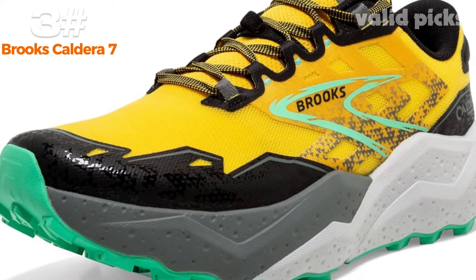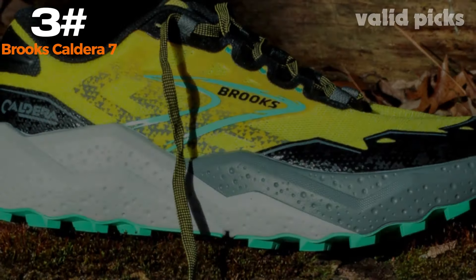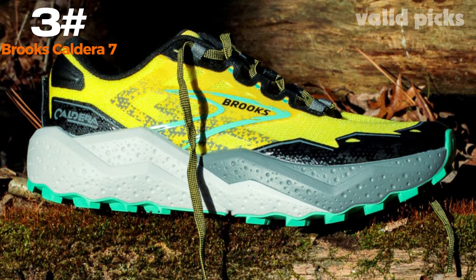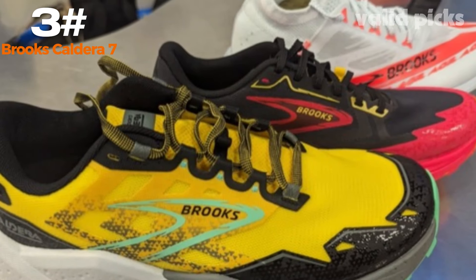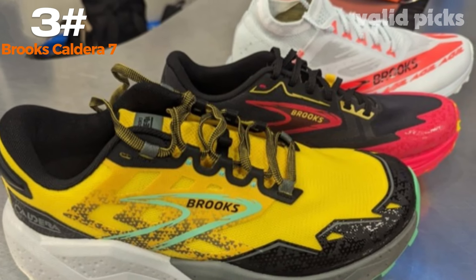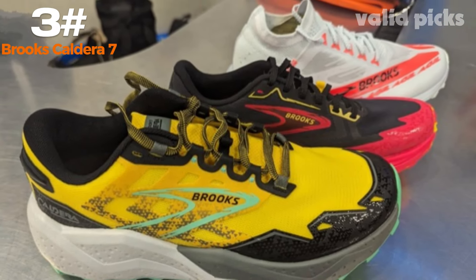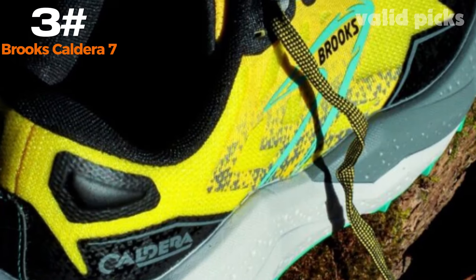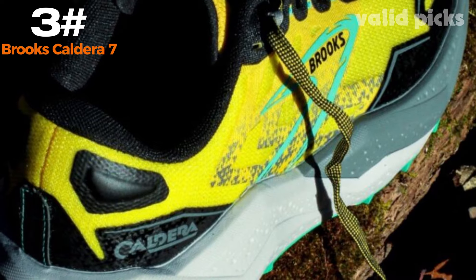One of the standout features of the Caldera 7 is its exceptional traction. The aggressive multi-directional outsole pattern delivers unrivaled grip on both wet and dry surfaces, allowing you to navigate steep inclines, slippery rocks, and muddy trails with confidence. Not compromising on durability, the Brooks Caldera 7 is built to withstand the rigors of rugged terrains. The reinforced toe cap and supportive overlays provide added protection and stability, ensuring long-lasting performance and peace of mind.